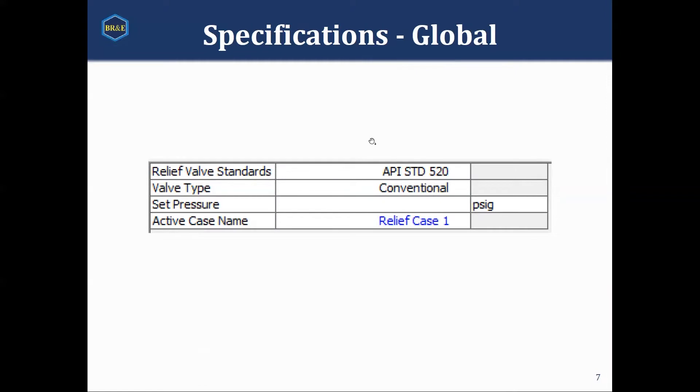Under the specifications tab, there are two major subsections. There is the global tab at the top — these are for standard values that you're going to want across all your relief valves. Things like what sort of relief valve standard you're going to use, such as API 520 or some European standards, or actual valve manufacturer data. You'd select your valve type and then the set pressure of the vessel, which is typically going to be the MAWP — the maximum allowable working pressure — and then the active case, the case that would populate in the streams.